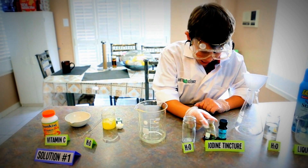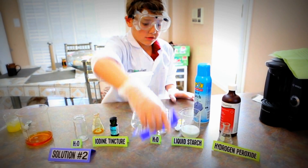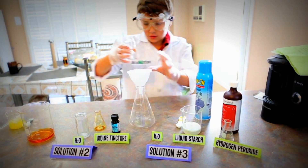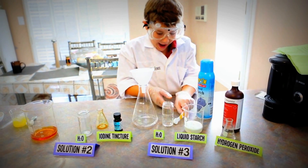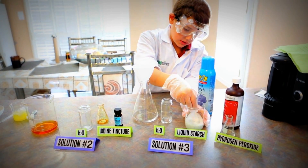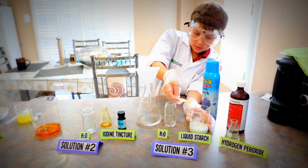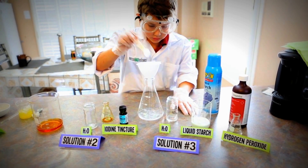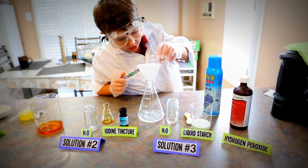Then get your iodine. You need gloves and goggles for this. This is solution 3. Then grab your water, take your full one, then add about half a teaspoon of detergent liquid starch. Get all the drippies out and dump it in here. Then grab your hydrogen peroxide and put it in here.